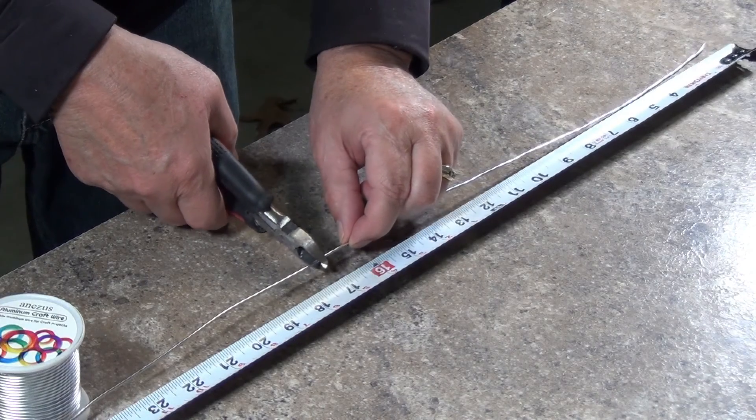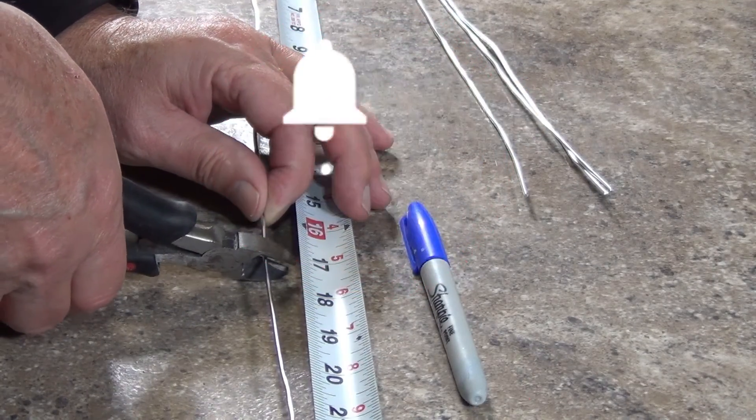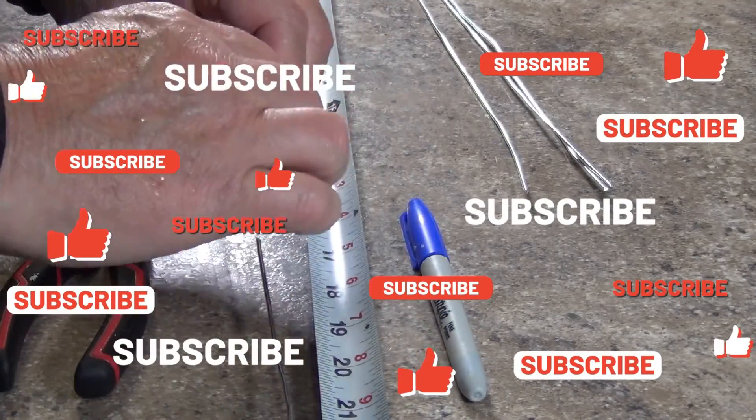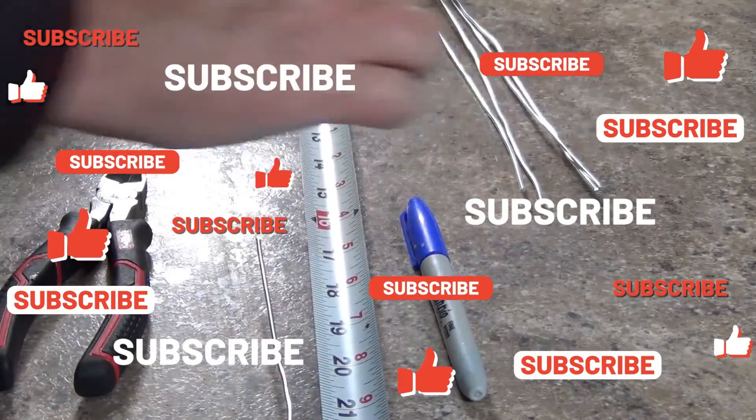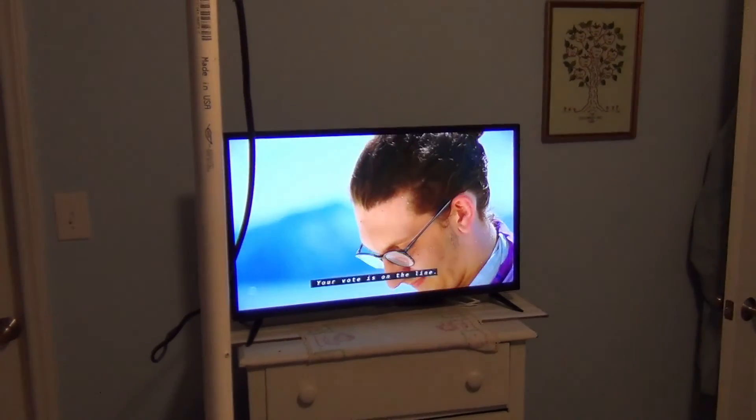I really appreciate you watching my videos. Please high five the like icon, jingle the bell and subscribe to my channel. I'm currently working on another TV antenna that I will have posted soon. So until then, keep watching TV.